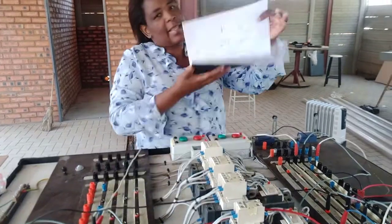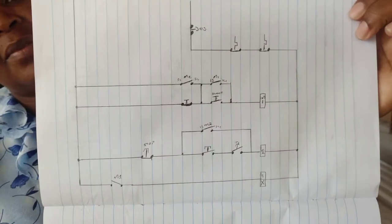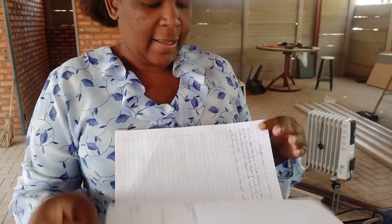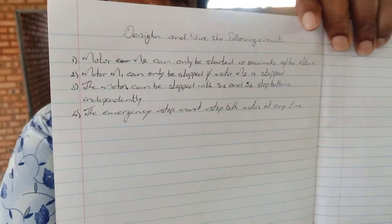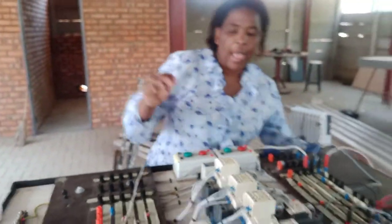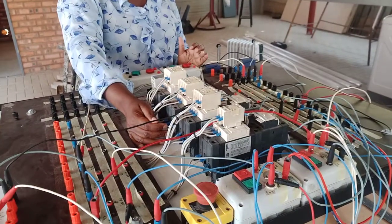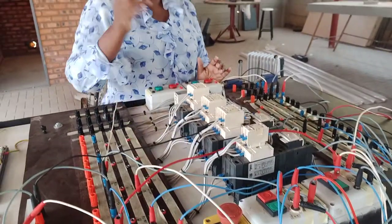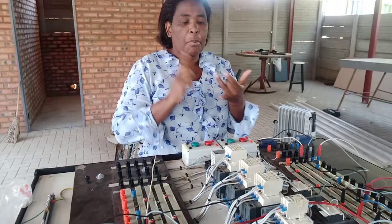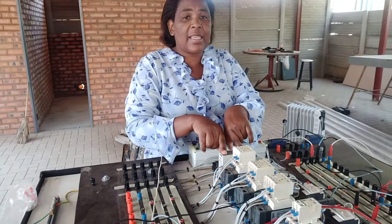Here is the circuit and here is the statement. This circuit has been wired accordingly. We want to demonstrate what we have just said — Motor 1 must kick in, then when it kicks in the timer must kick in.